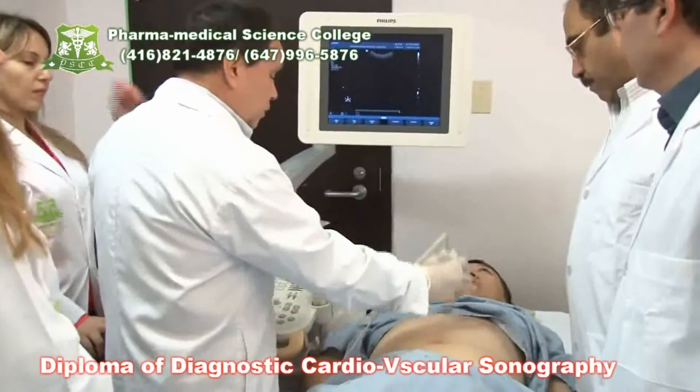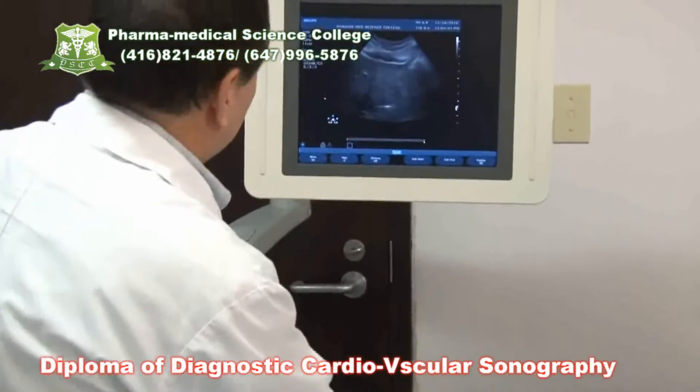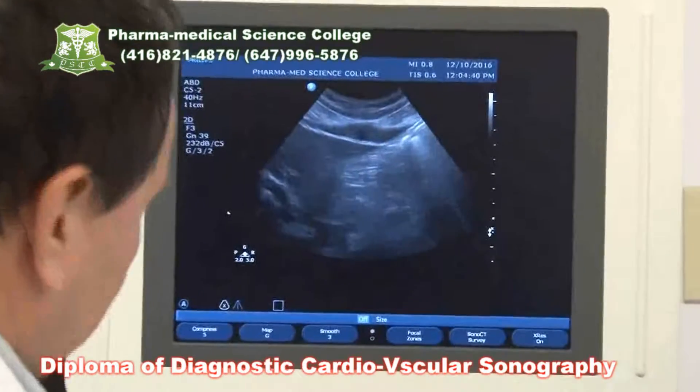The first thing we are going to see as soon as we start scanning is the Glisson's capsule. So as soon as we go deeper in the tissue, we will be able to get the portal vein.